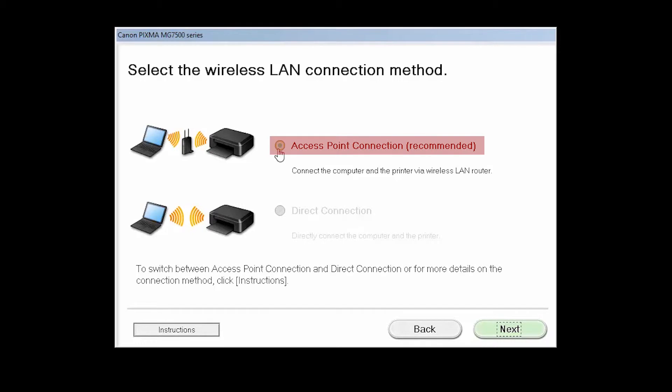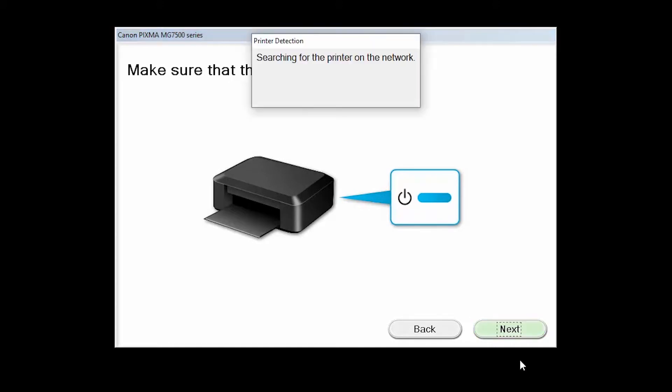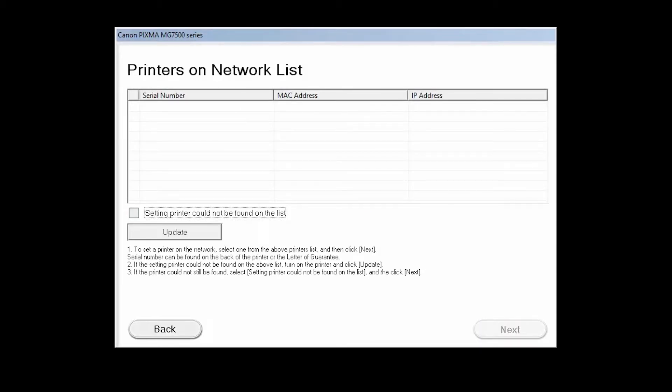Select Access Point Connection and click Next. Check to make sure the printer is powered on and click Next. The program will search for printers already connected to the network. If this is the first time you're installing the printer, the list should be blank. Select "Setting Printer could not be found on the list," then click Next. If the printer is already on the list, just click Next.